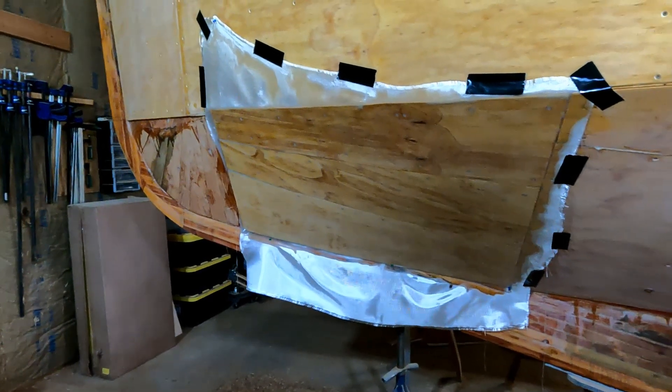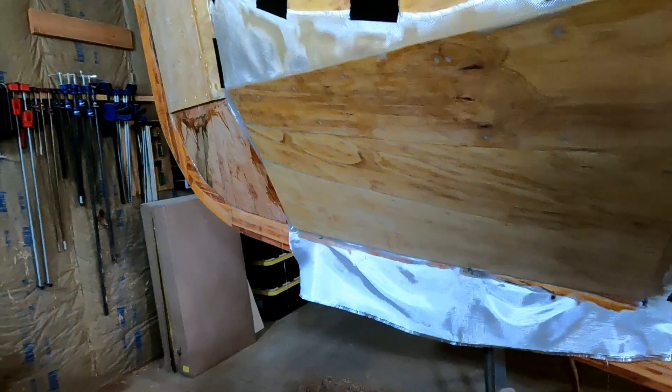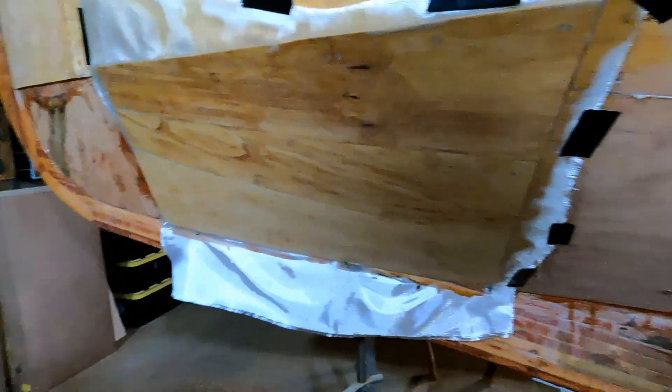I probably should have cut it into two pieces, but I did get it on there, it stuck, and it laid out all right. So that's all good to go.